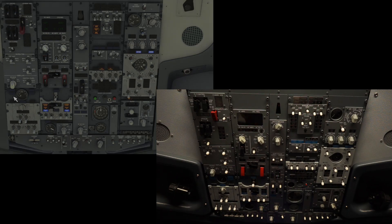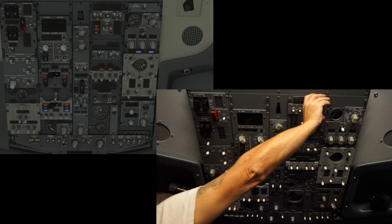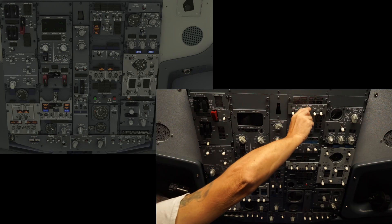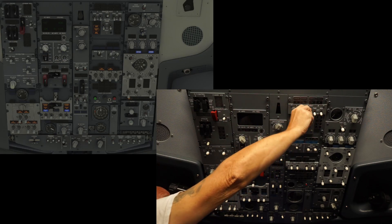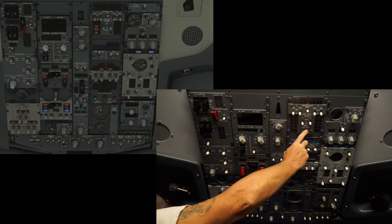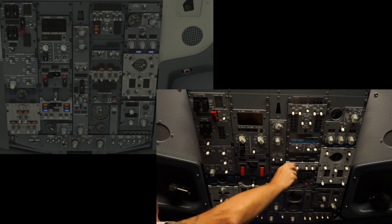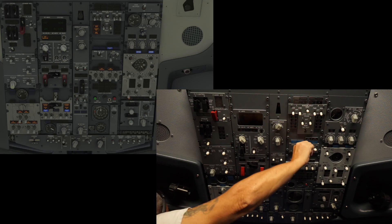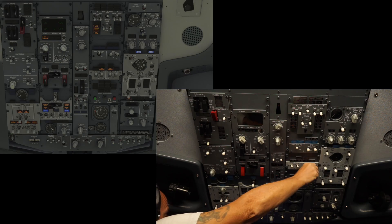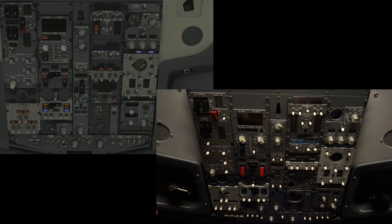These wiper switches aren't hooked up. We have the power test and overheat, we have our probes, and I have the test button hooked up. Wing anti-ice, engine one and two. These buttons aren't hooked up.